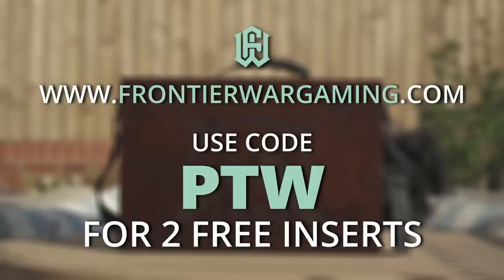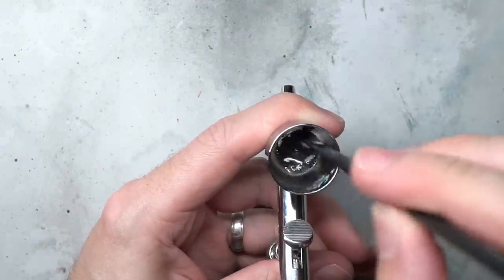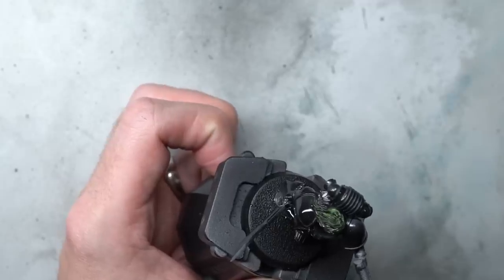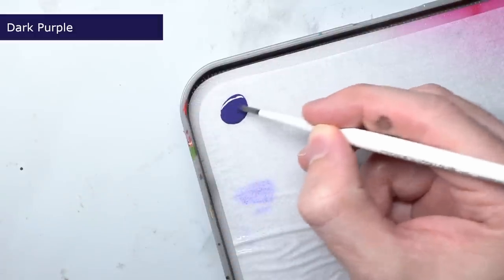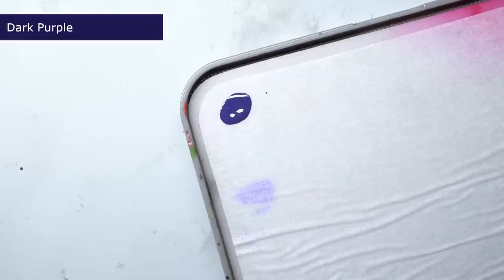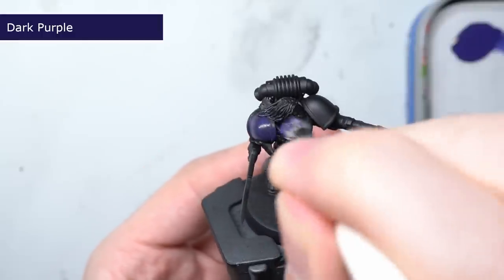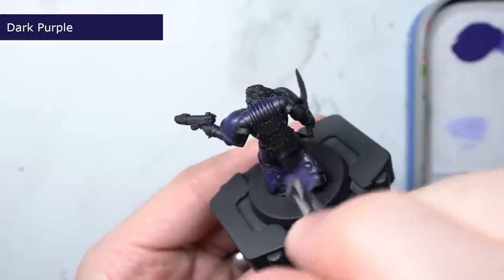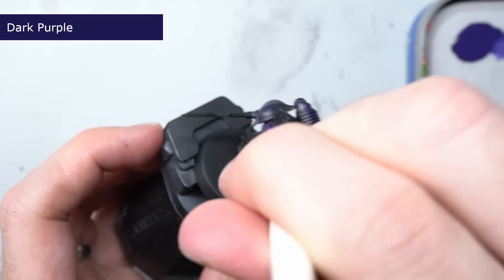A big thank you to Frontier Wargaming for sponsoring this guide, and let's start some painting. The painting was started off with a primer — specifically Vallejo's black airbrush primer. You don't need to use an airbrush to apply your primer; regular rattle can primer will do, but the black is important as it would allow the creation of shadows in the next couple of steps. The first paint after the primer was Dark Purple from the Pro Acryl range. A little was added to my wet palette with a small amount of water mixed in. I dipped my brush into this mix, removed a little of the excess, and used a light stippling effect — a technique borrowed from the prolific Richard Grey. This method allowed me to quickly apply the paint across the entirety of the armour, and the light application meant that the recesses stayed quite dark, mimicking the effect of shadows.